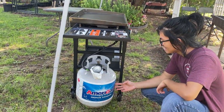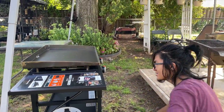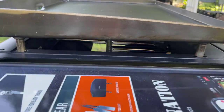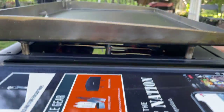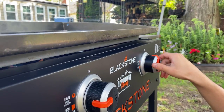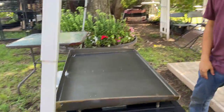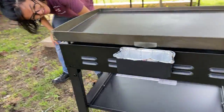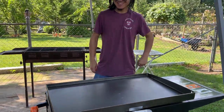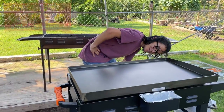Now we've hung the propane tank and connected it. Let's see if it works. Okay, there we go — it's igniting! Checking the other side too — okay, okay, it all works.